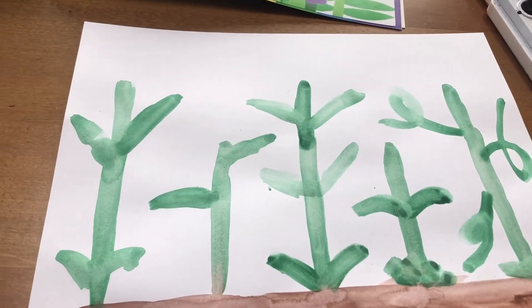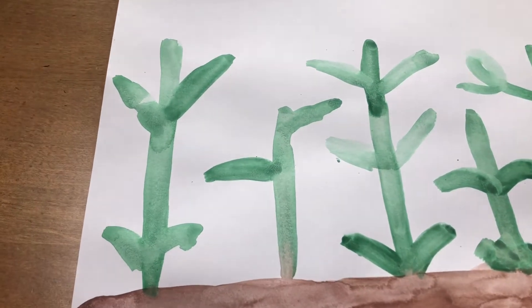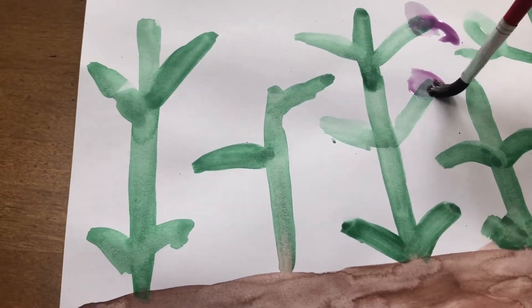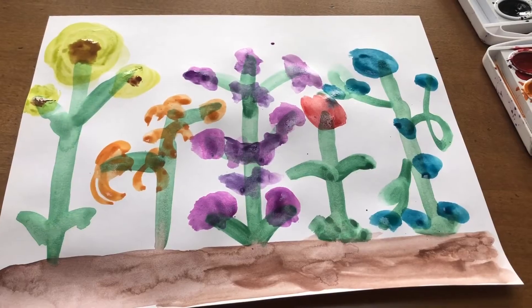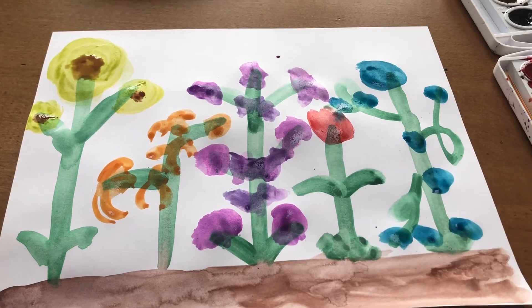Now I'm ready to add my blooms to my flowers. I'm going to start with purple because that's my favorite. I'm going to keep going until I get all my flowers on here. Okay, now I have all of my flowers painted.